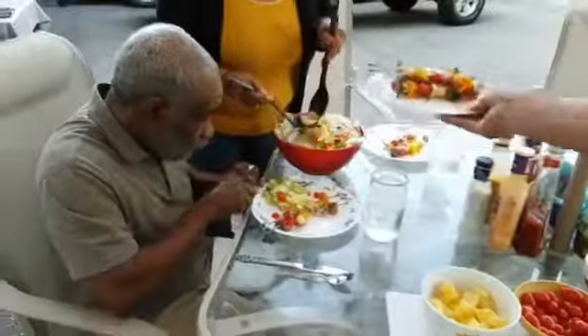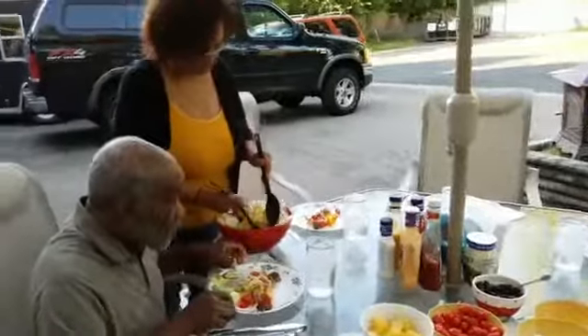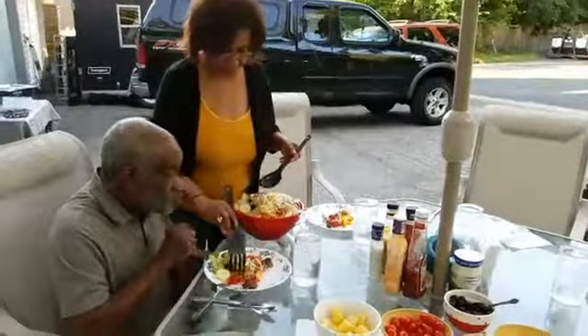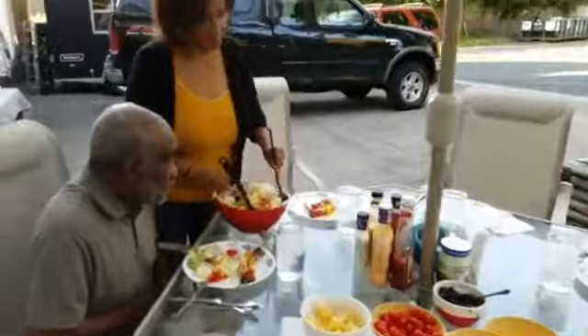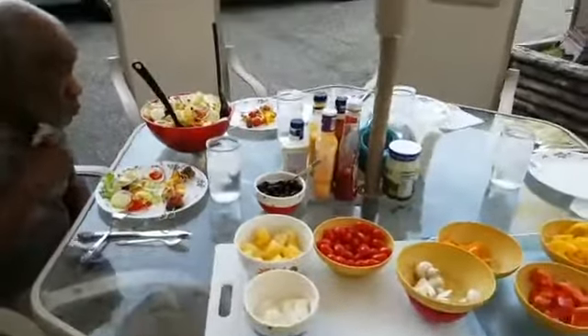For dessert we're actually going to do just some pears. The Mediterranean diet recommends doing fruit so we're not doing high-calorie cakes and pies — staying on the healthy side of life. Pears will be our dessert. We also have black olives.